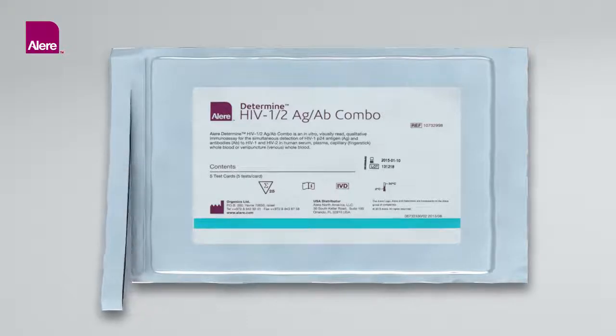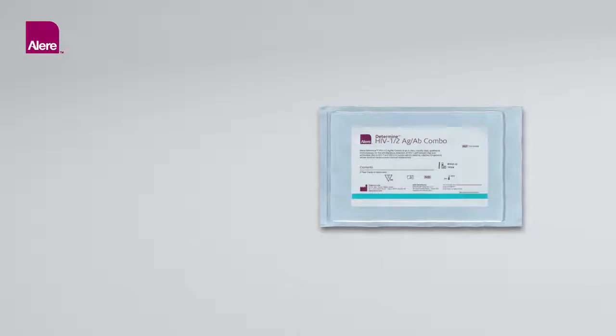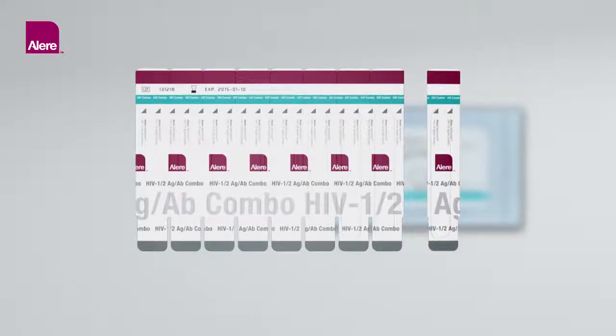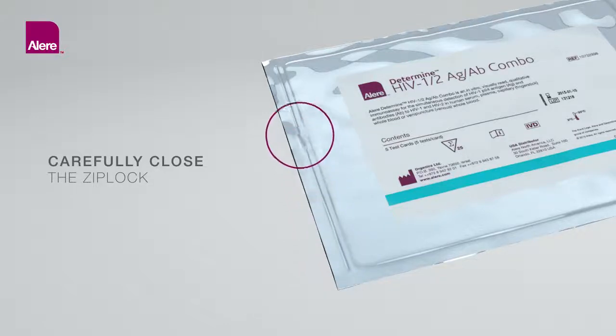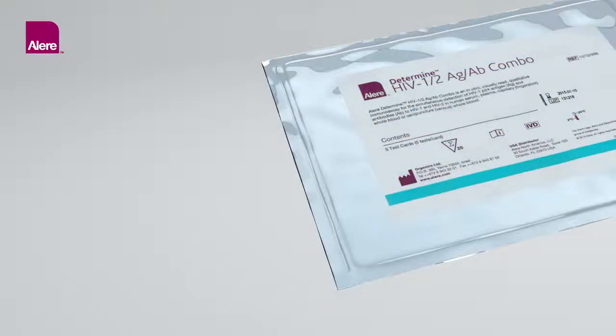Test Preparation: Open the aluminum Ziploc pouch containing the ALIR Determine HIV-1-2 Antigen-Antibody Combo Test Cards. Remove the desired number of test units from the 5 or 10 test unit card by bending and tearing at the perforation. Removal of test units should start from the right side of the card to preserve the lot number, which appears on the left side. Return unused test units to the aluminum pouch, close with the Ziploc, and store only in the aluminum pouch containing the desiccant package. Carefully close the Ziploc so that cards are not exposed to ambient humidity during storage.